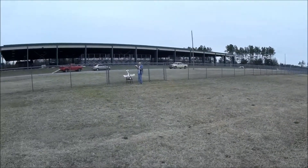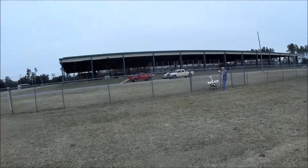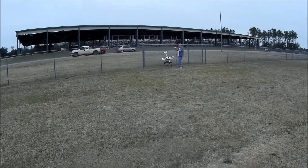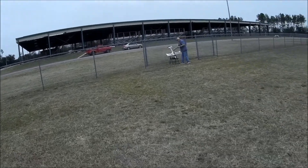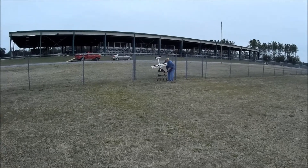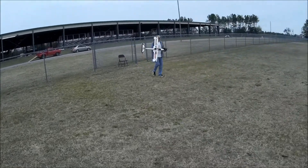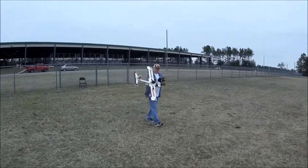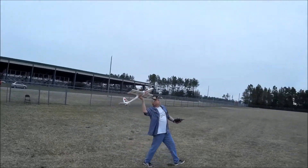Speed test here with our speed gun on Danny's modified Hawk Sky. He's got a 4S 2650 with a 70mm EDF on that thing. You cut the wings off — y'all have seen videos of it already — but the thing's pretty quick. It's a hell of a little sport plane now.